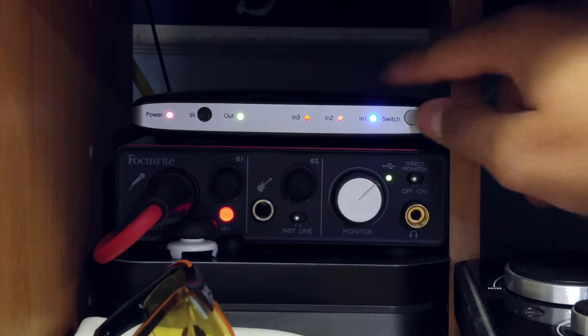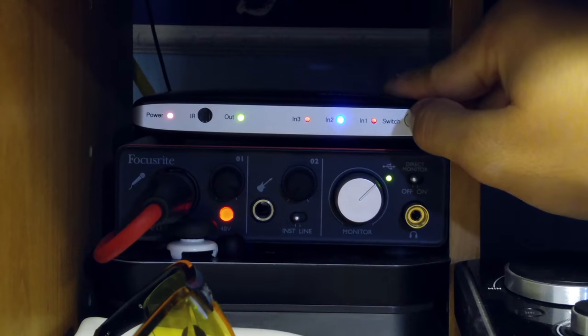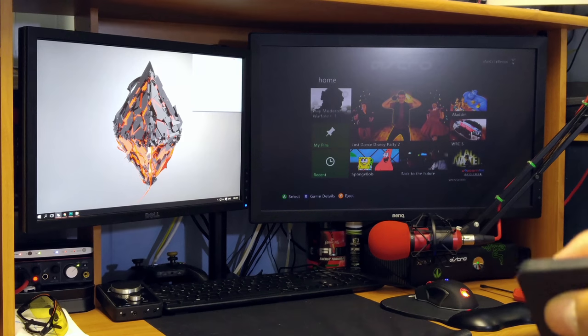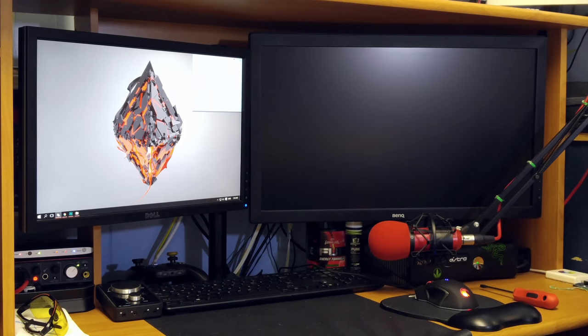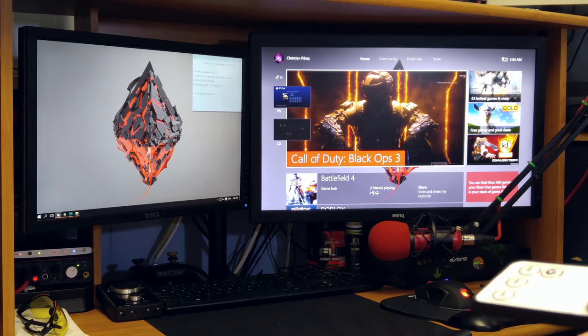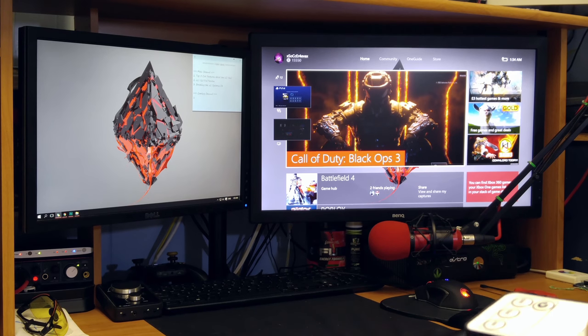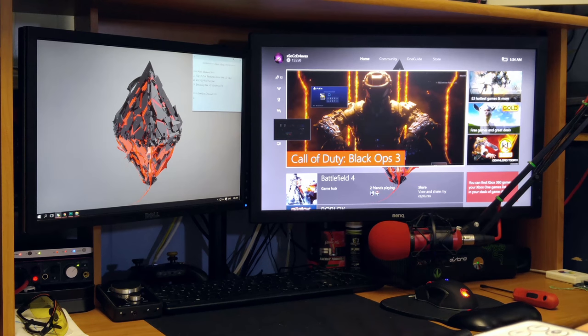You can see that I'm changing the input with the remote, or I can also change it by pressing the switch button on the front. Stepping back a little, you can see I'm changing the input to the Xbox One, PS4, and Xbox 360. You can also see that I'm pressing the picture-in-picture button, which lets you enjoy multiple displays of your devices on your TV screen, allowing you to multitask and switch between main displays with a single click on your remote.